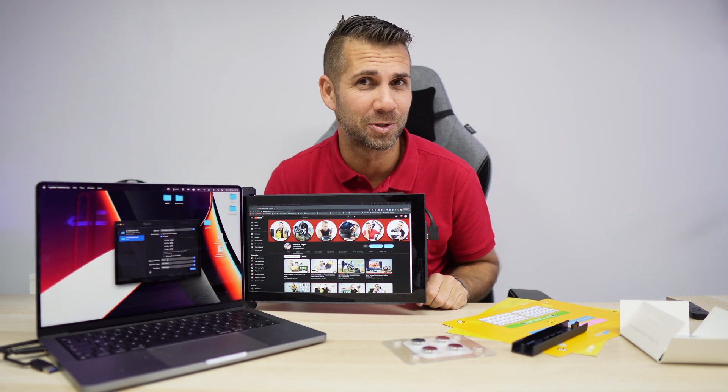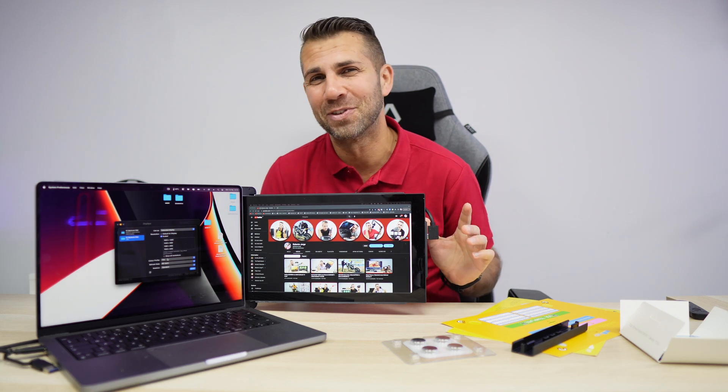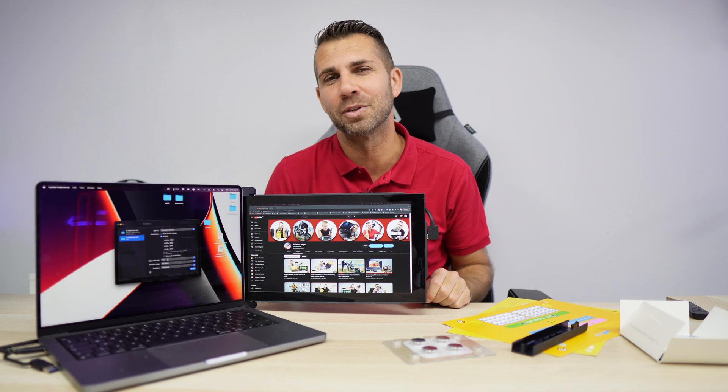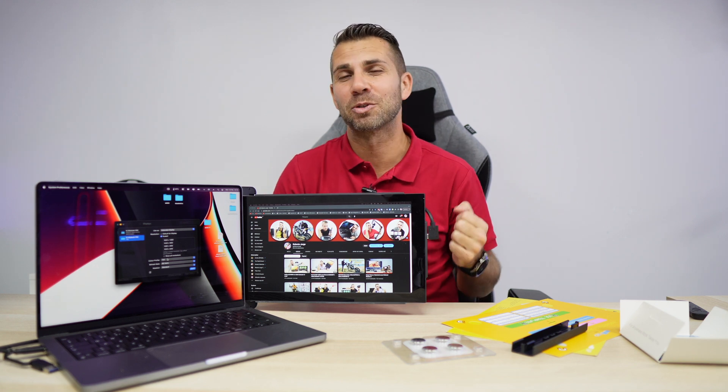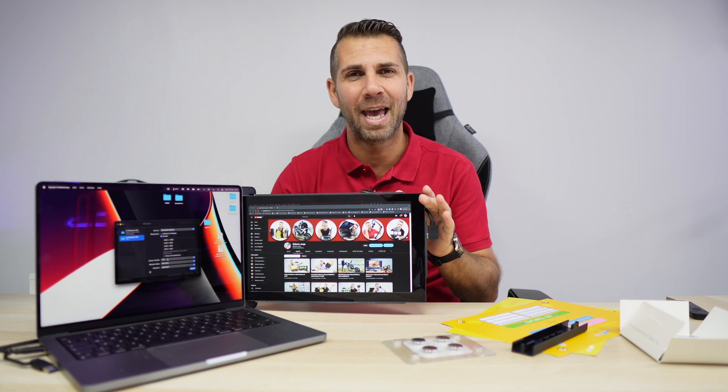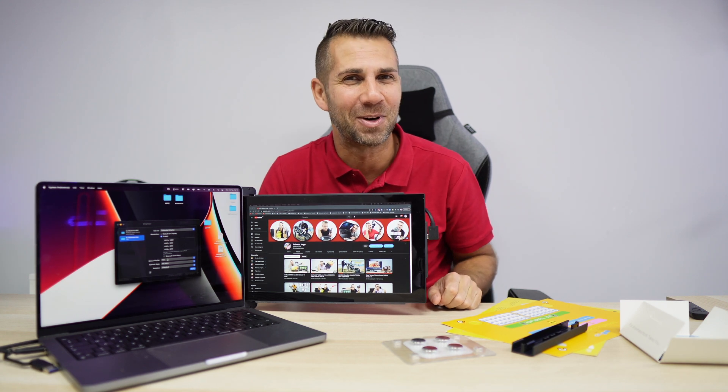That's about it — hope you guys enjoyed the video. If you did, don't forget the thumbs up, which is really appreciated. My name is Roberto George, today with the Mobile Pixels Trio, and as always I'll see you guys on the next one.